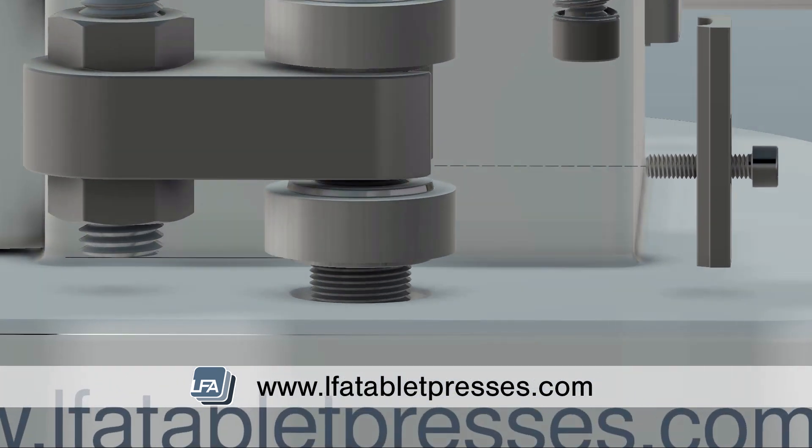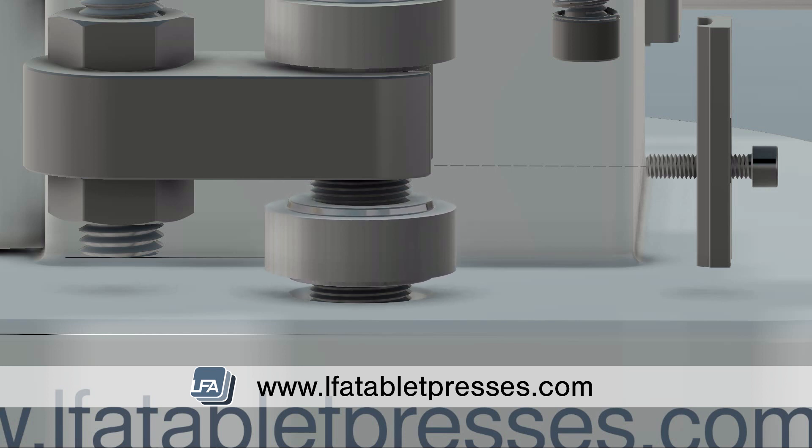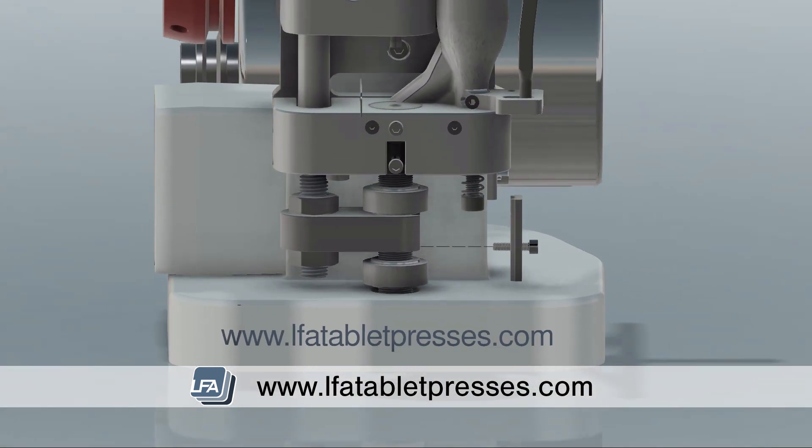To adjust the weight of the tablet, we need to adjust the bottom cog on the lower drift assembly, which controls the fill depth. To increase the fill depth or weight of your tablet, rotate the bottom cog counterclockwise up the drift pin assembly. To decrease the weight, simply rotate clockwise down the drift pin assembly. Do this in small increments and then produce the tablet.